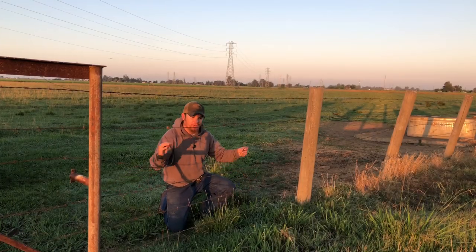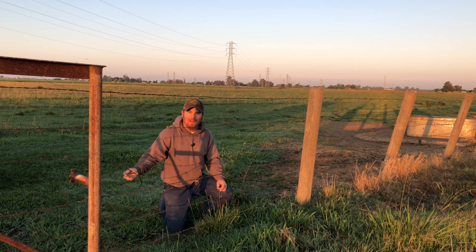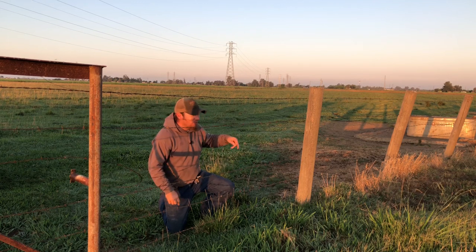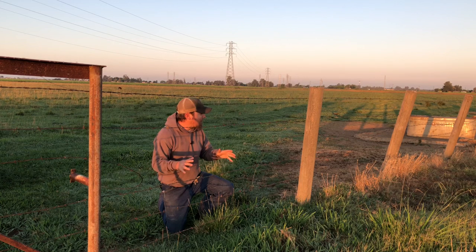I used to just cringe when I would see a broken wire like this before I had this tool. What I would have to do is extend this one, wrap it around that post, and then just wrap this one. Yeah, it worked, but it wasn't nearly as good — the wire would never be as tight as it originally was. There was a time when I would even try to use little turnbuckles to splice those wires back together, and that did work, but the biggest problem was it was really expensive because those turnbuckles were like six or seven bucks a piece.